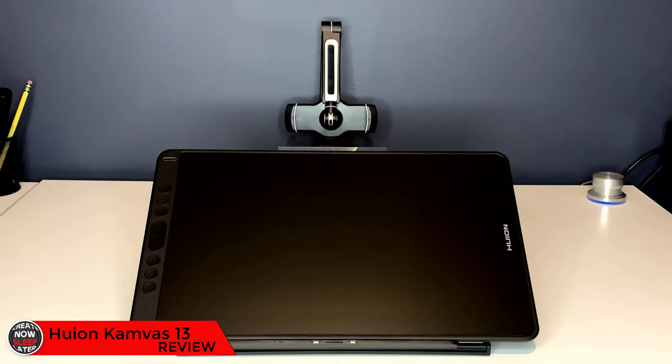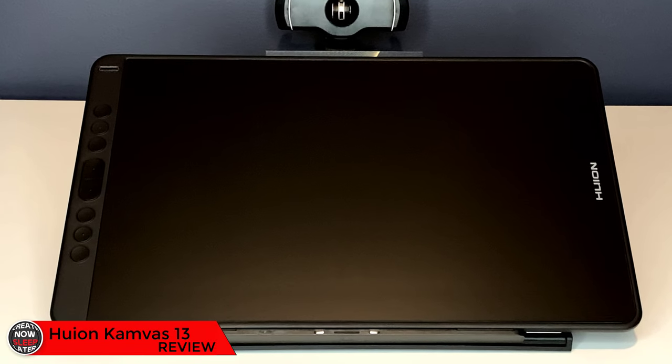Today we have the new Canvas 13 from Huion. Now this isn't the Pro model from last year — this is a brand new model for 2020.